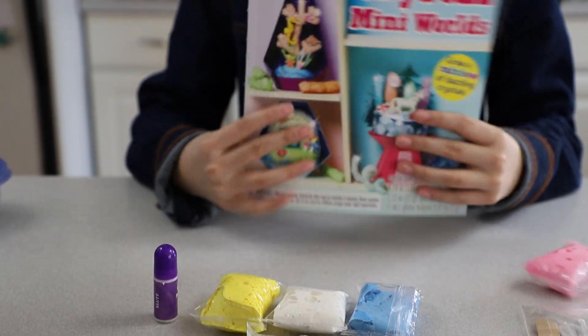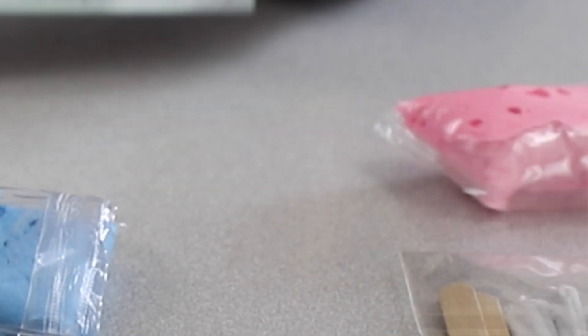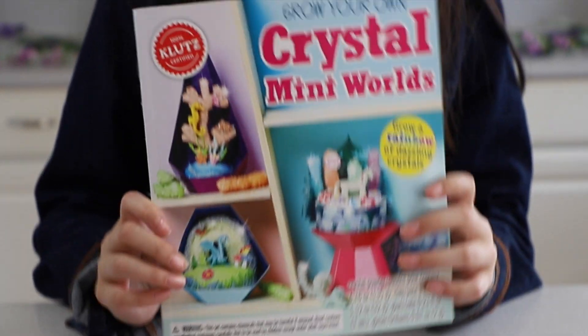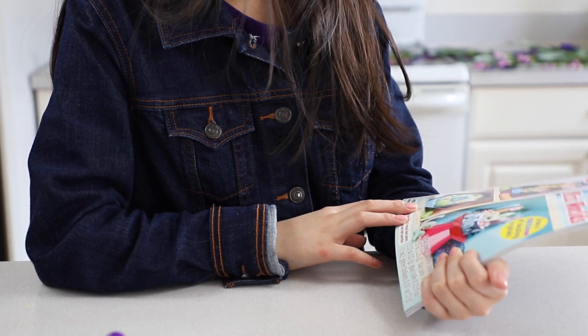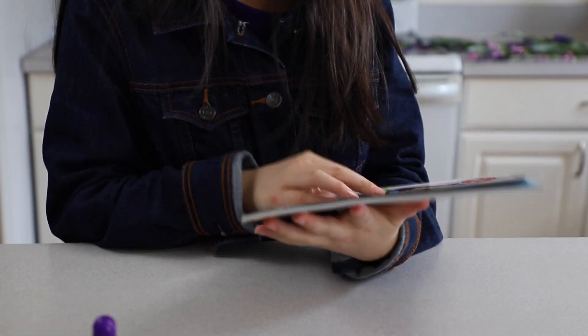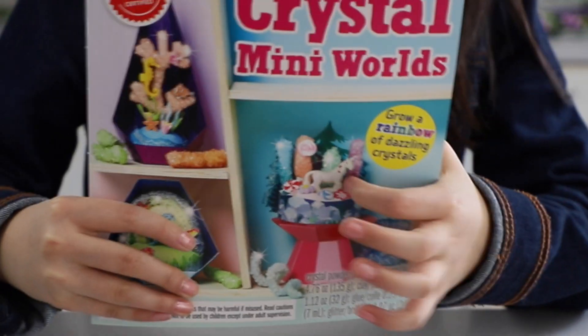I think these are the three choices of mini worlds you can make. I'm thinking of going for the easier one — wait, that doesn't look that easy. Okay, so I'm gonna go for this one. Let's go for the rainbow valley.